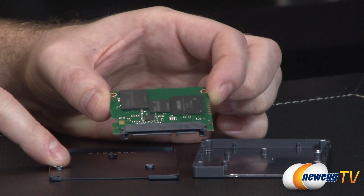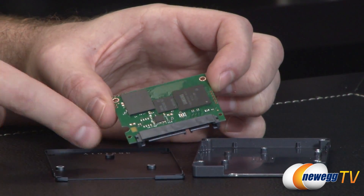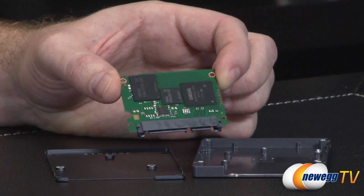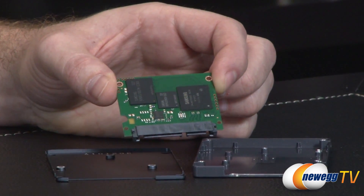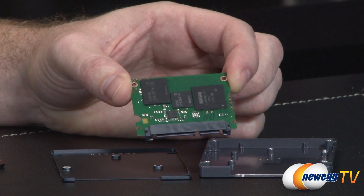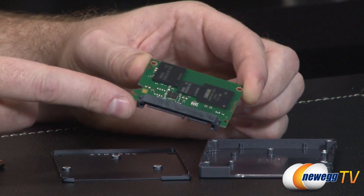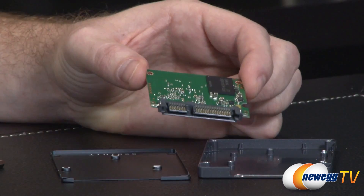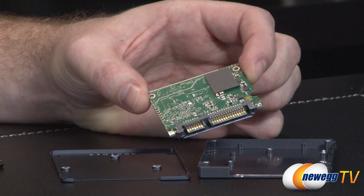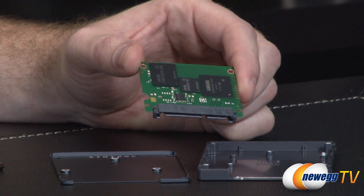There is actually no heat spreader or thermal pad between the controller and the case, so my assumption is that Samsung has managed to get this controller to operate at pretty nominal temperatures. The controller itself is the Samsung MEX, which is the successor to the MDX controller used in the 840 Pro. It's a triple-core Cortex R4 running at 400MHz, compared to the 840 Pro's MDX which ran at 300MHz. It's also SATA 3.1 compatible, which offers new functionality and allows for queued trim commands.